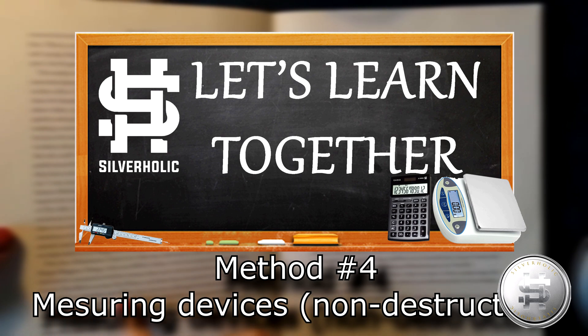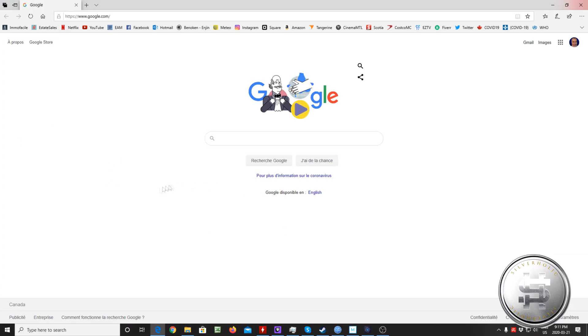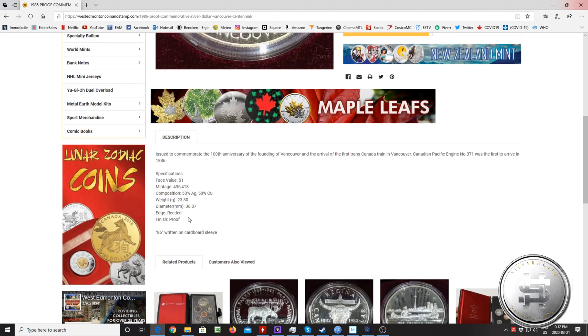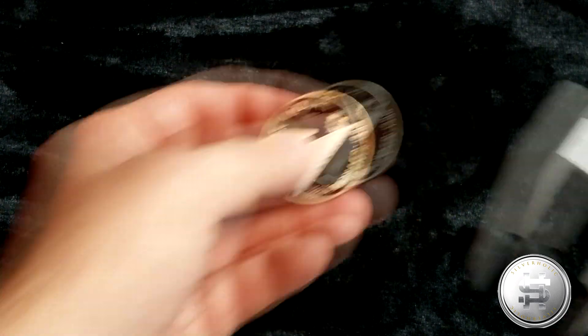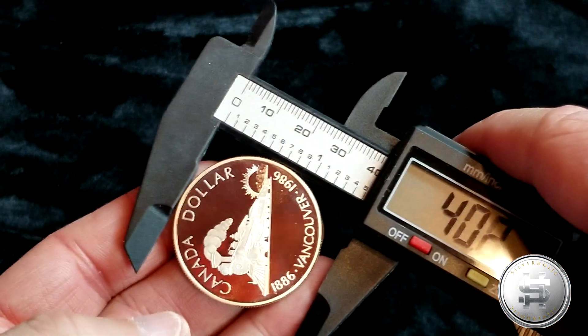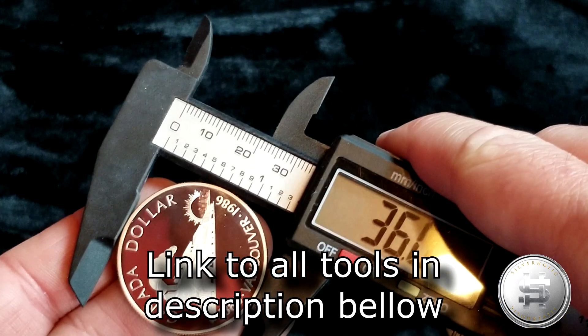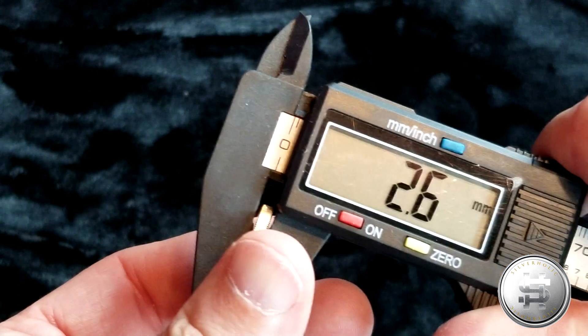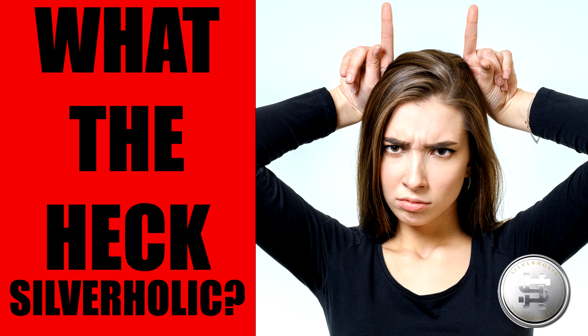Method number four: Measuring devices. This method requires you to know the exact dimensions of the coin or bar. This information is usually available online. The best tool to use for this is a digital caliper. These can be found on Amazon for about $20 — there is a link in the description below. If the coin or bar is not of the correct dimensions, you can be pretty sure it's a fake. Usually the difference is in the thickness, but sometimes it could be in the diameter as well. In most cases the coin or bar will be larger than the real thing because the replacement metals they use are not going to be as dense as the precious metal. If the coin is non-magnetic and passes this test as well by being of exact dimensions, only one test remains for you to be sure it's real.